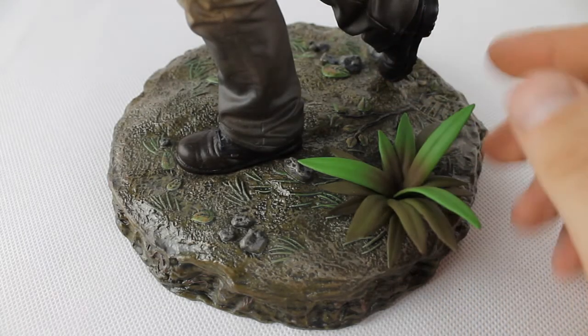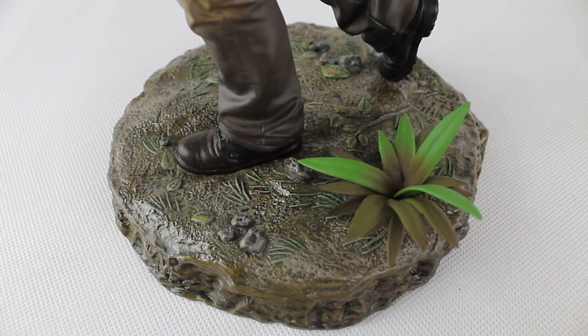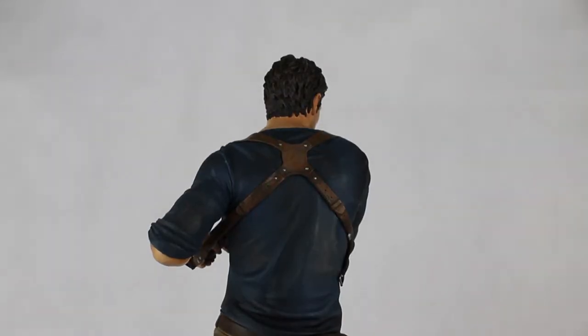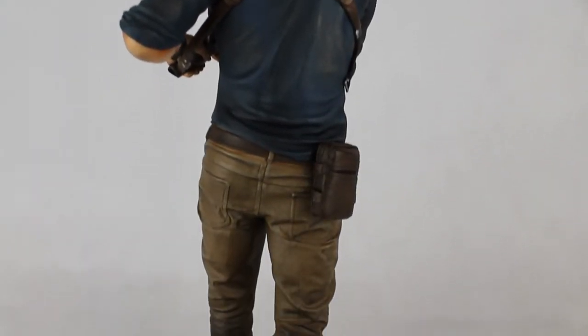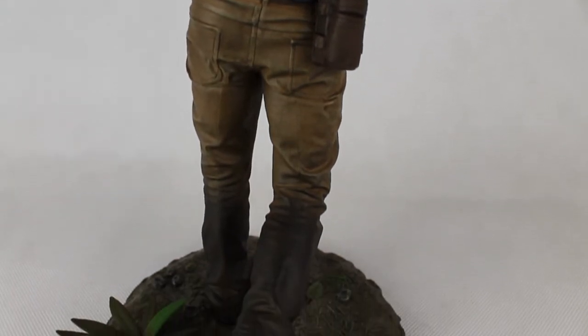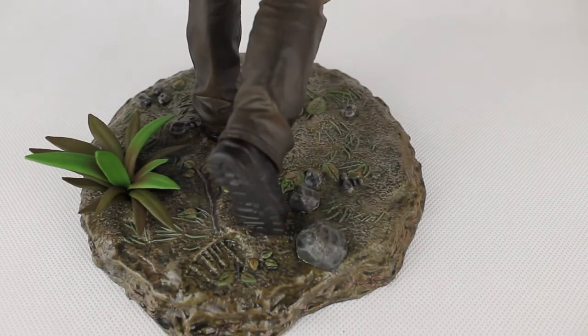Here we see the base — this little plant detail is really nice and fits well. And here we see Drake from behind. We can also see the color difference at the bottom of the shoes — it's a little bit darker, as if it's just been through mud and water. That's really cool.